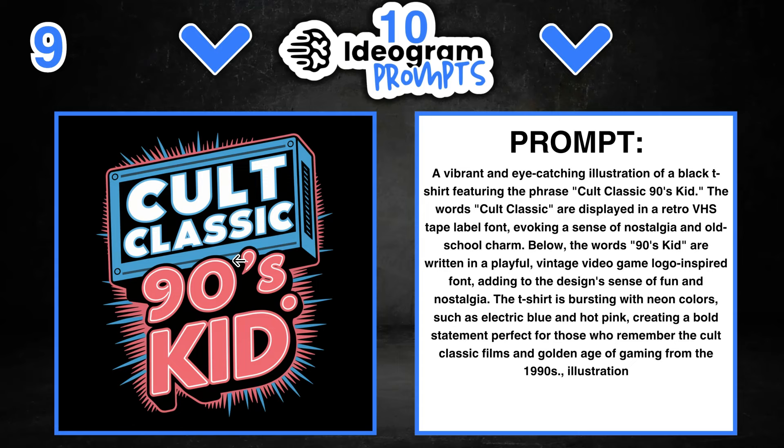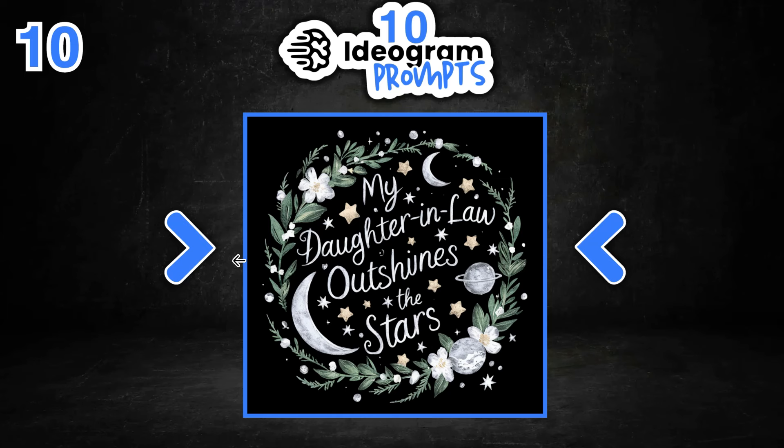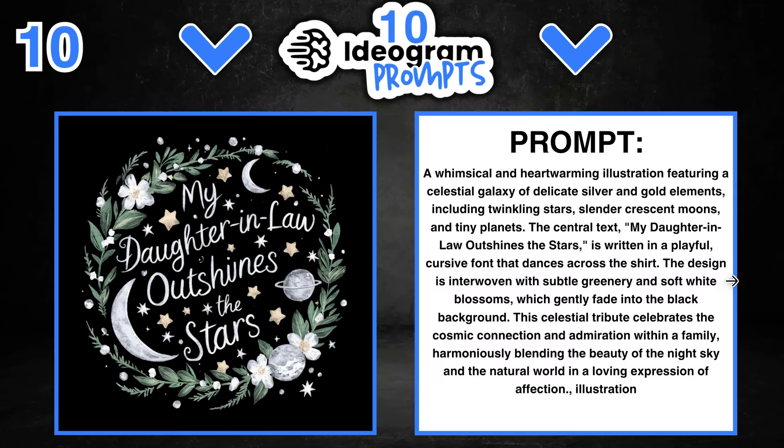Number ten is in the daughter-in-law niche. I really liked this design — it has a real hand-drawn feel, and it says 'My daughter-in-law outshines the stars.' We've got floral elements, moons, stars, and a planet. If we take a look at the prompt, the quote is interchangeable — put in your own quote. We can change out the blossoms for different types of flowers, change out the colours, and it's going to give us completely different designs.